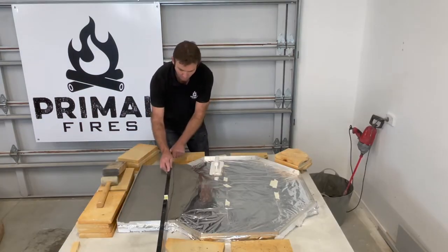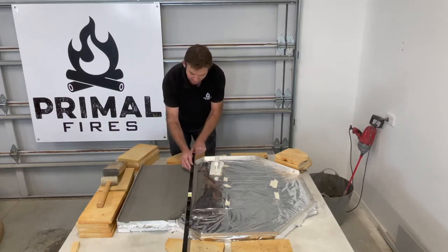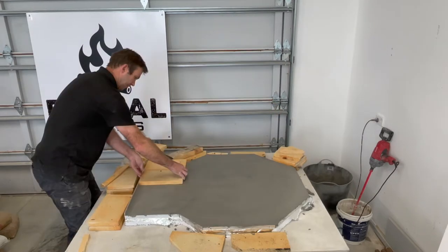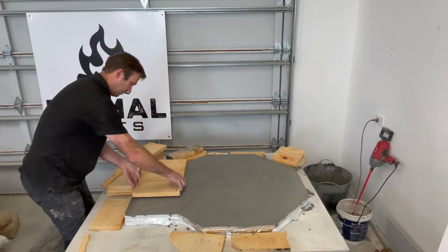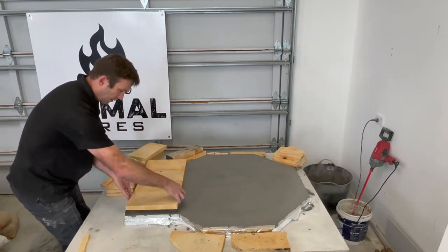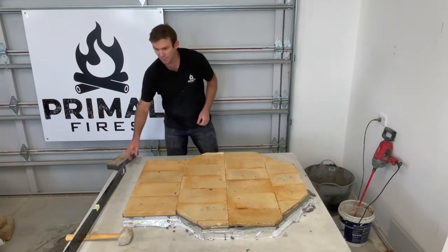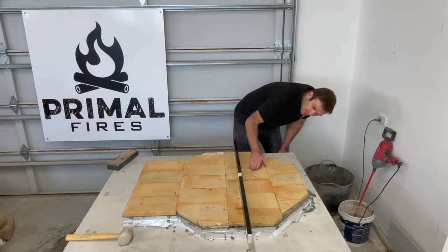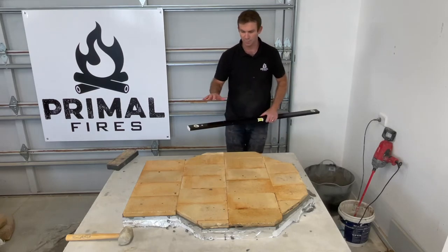The floor gets created now and to do this we mix up one of the bags of refractory mortar, pour it in and then use a straight edge pushing from side to side on the boxing to create a beautiful level floor. We're now going to lay our pre-cut fire bricks in place while the mortar is nice and wet. We just work our way across the whole floor until it's completed, then use a level or a long straight edge to make sure they're all sitting down nice and flush with each other. The floor now gets left to cure overnight — that's the end of day one.